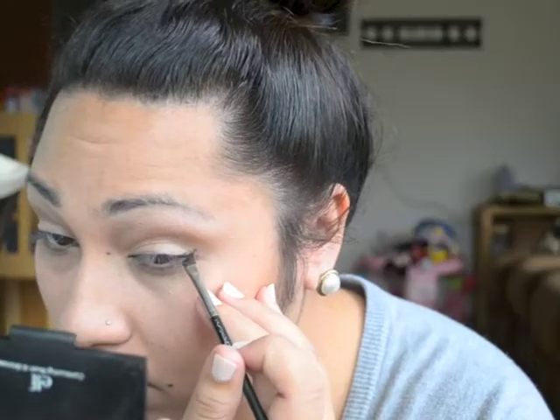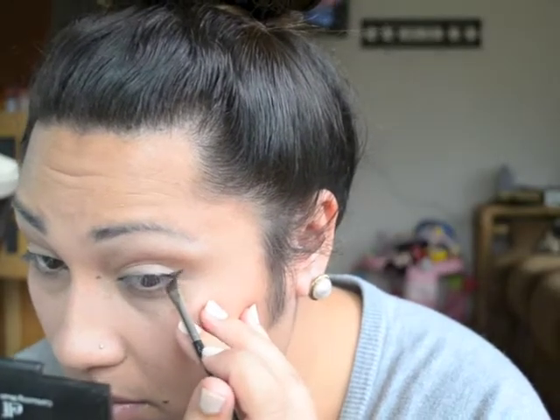Now we're moving on to eyeliner, and if you want to know what this process is in depth, you can refer to my wing it out video.